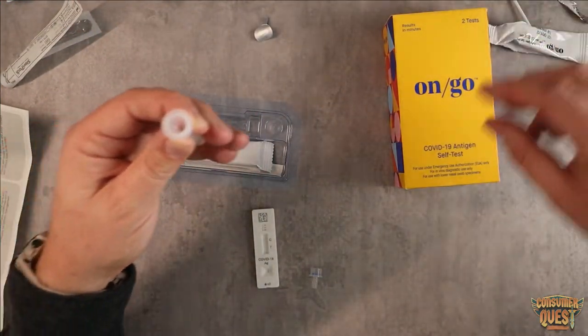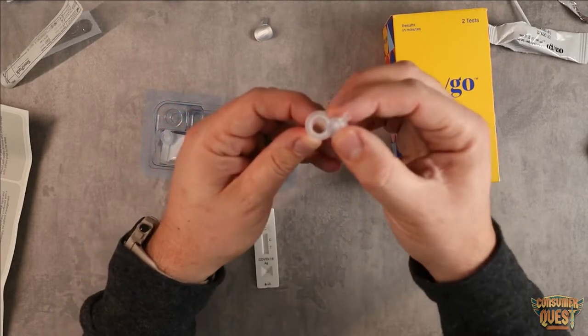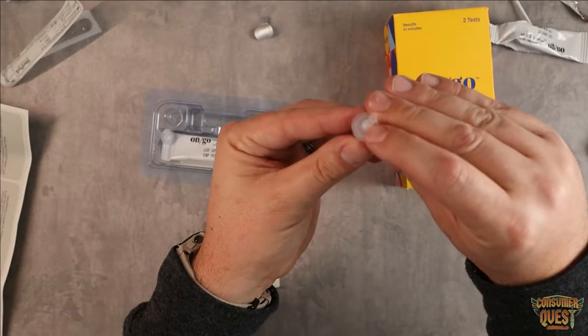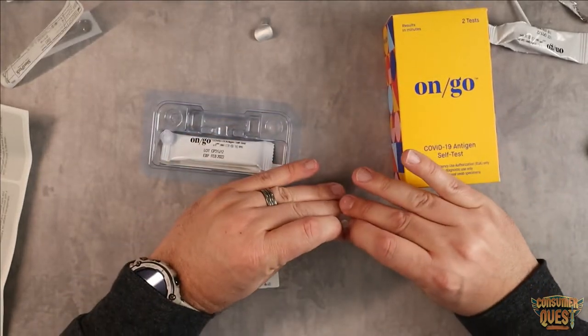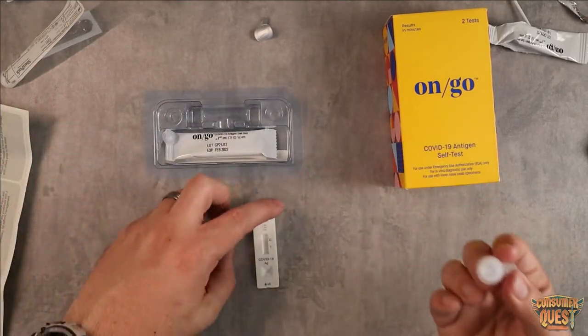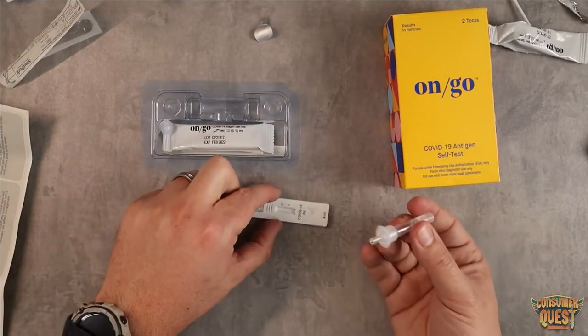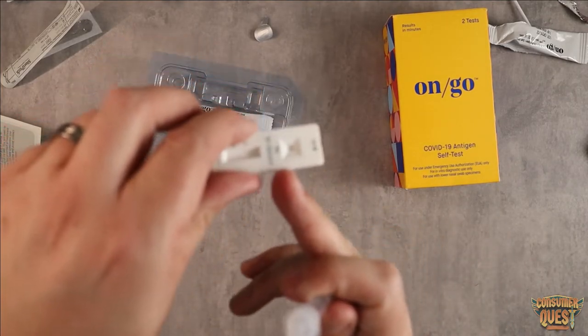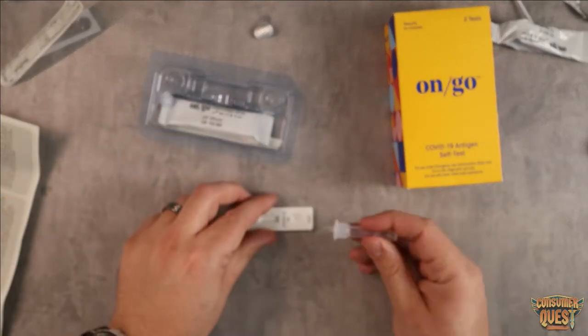We can discard the swab. Then we're going to take the cap and push it down inside this little area — push it all the way down as flat as we can so it's nice and contained. Now what we have is basically an eyedropper. We're going to take this and put three drops right down into this little hole where it shows the drop indicators.